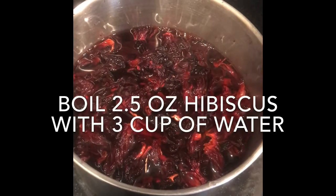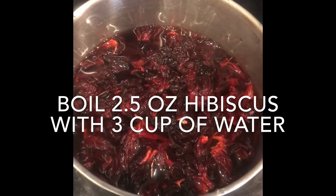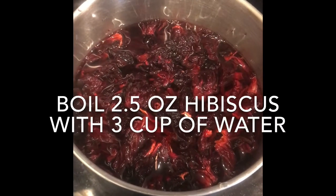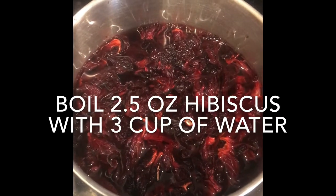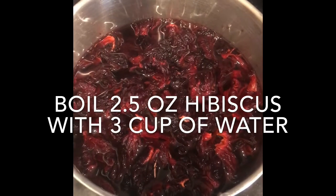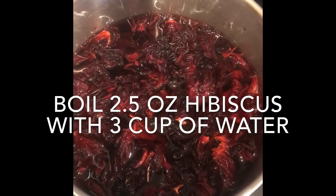Welcome back to my channel guys, you're cooking again today with Jesenia. Here I want to show you how to make fresh hibiscus water right at home, and it's so simple. All you need is 2.5 ounces of hibiscus flower, which comes packaged at the store or you can measure it into a bag right at the store.